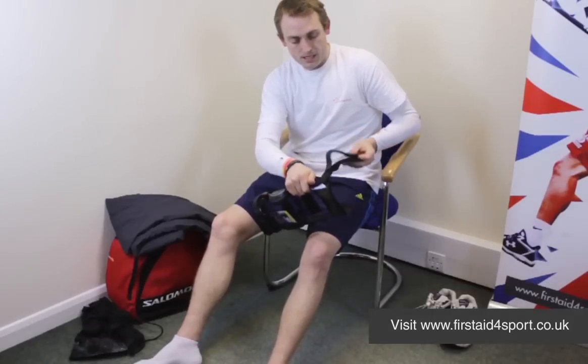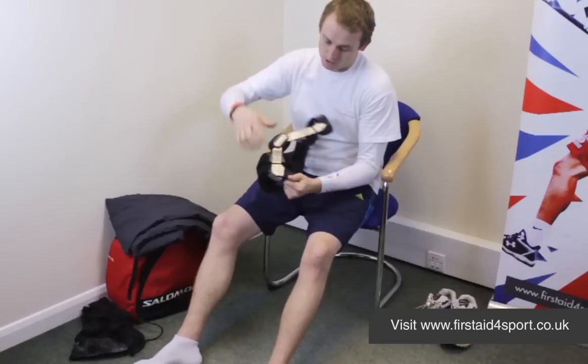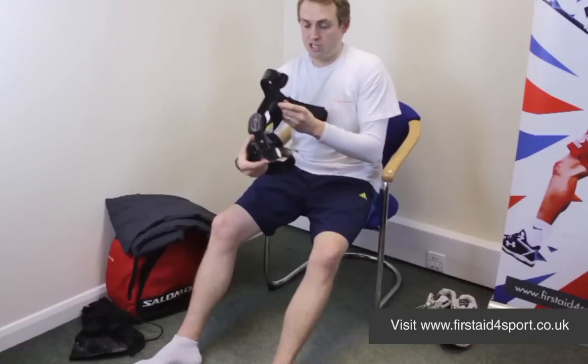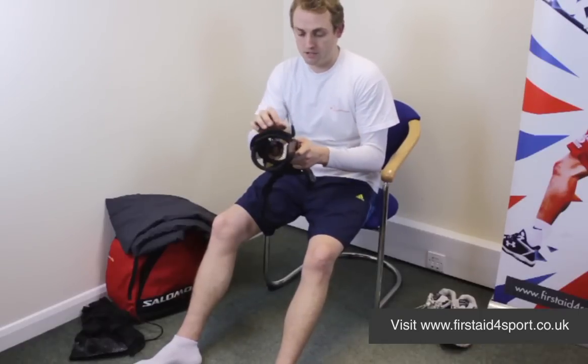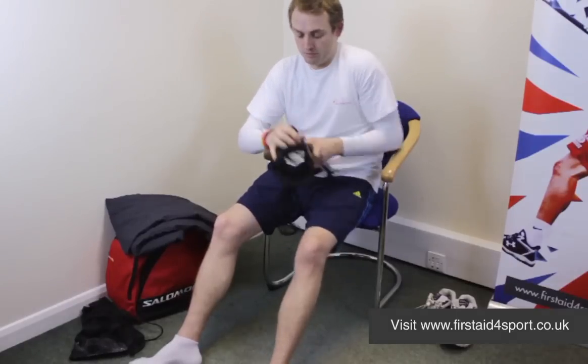They use Donjoy's numbering system on all the straps, and it's also a very short calf, so it can be worn with ski boots, motocross boots, and anything else that you need to wear when you're doing activities.